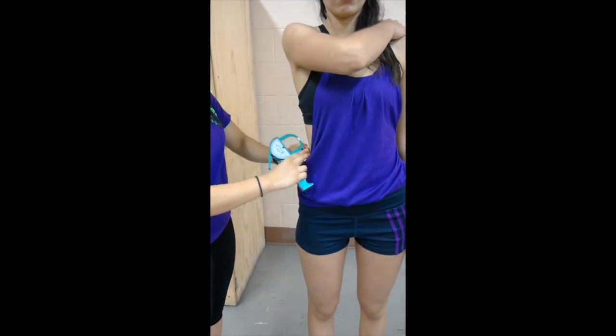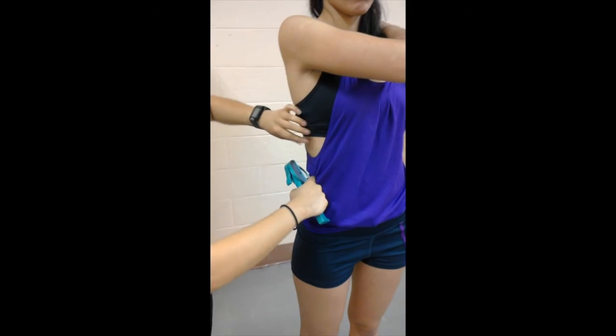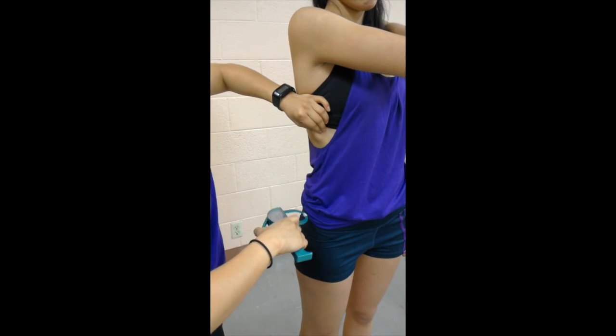The midaxillary site will be measured on the midaxillary line at the level of the xiphoid process of the sternum. This measurement will be taken at a vertical fold.